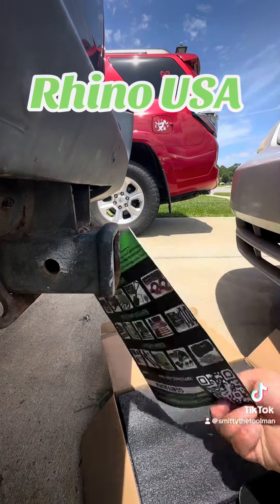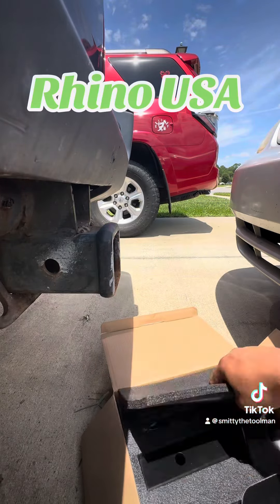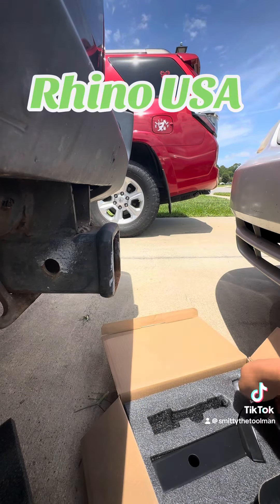As always, USA-based company — warranty activation required, so go ahead and activate your warranty when you're done and check out their other products on the back. You also get 10% off your next purchase. Let's get this locking pin out — locking pin and key.